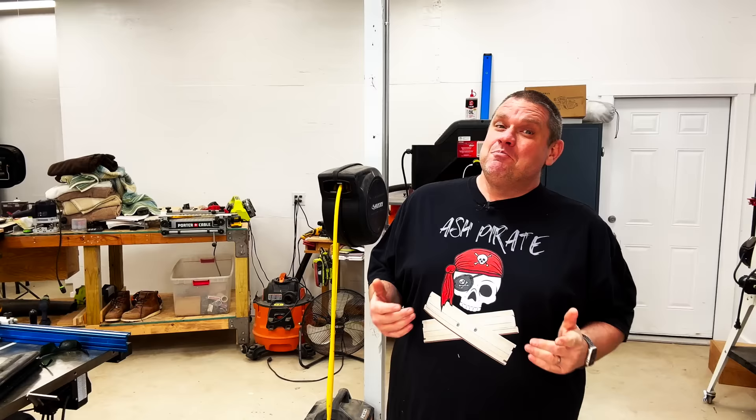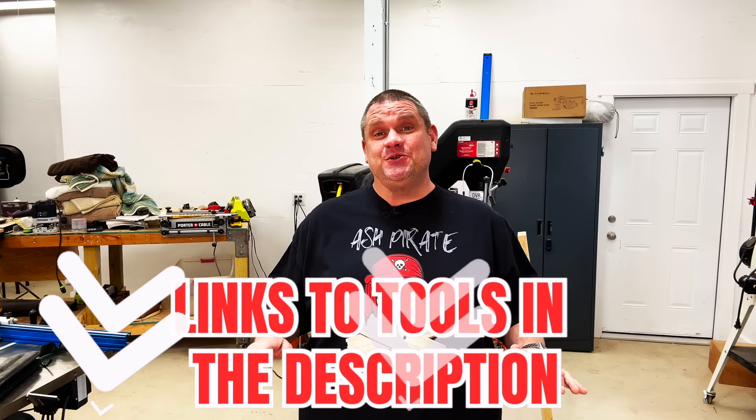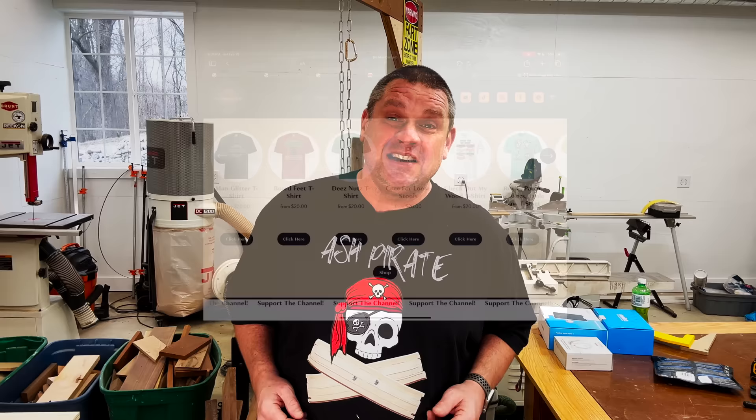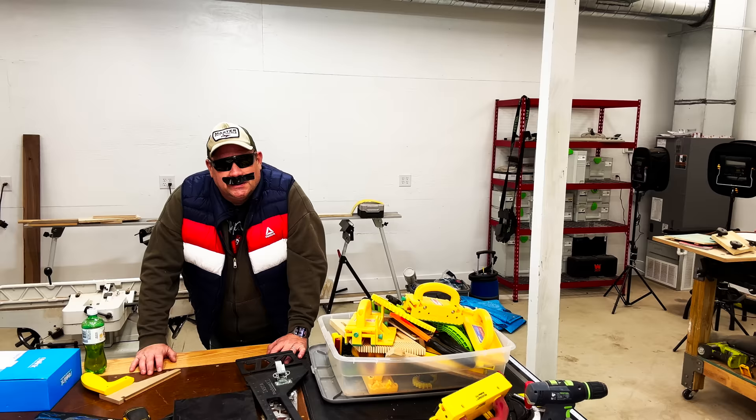Now let's start to talk about our third tool. But before we do, I'm going to ask you to do me a huge favor — hit that subscribe button, leave a like, and leave a comment. It really does help out this channel. Also, for all the tools we're taking a look at, I'll leave links in the description below so you can check them out for yourself. If you're interested in some fun accessories or tool recommendations and shop updates, check out my new website at www.flindogwoodwork.com.